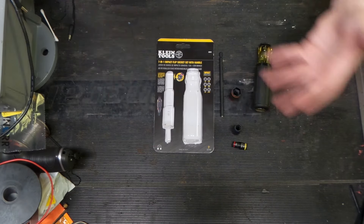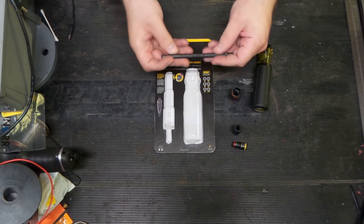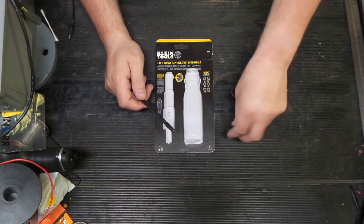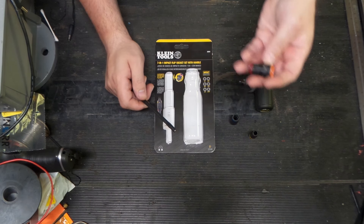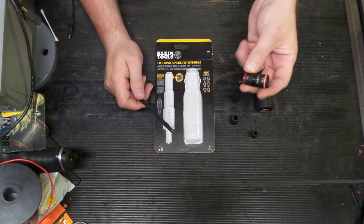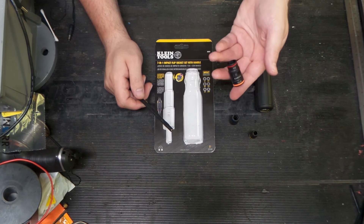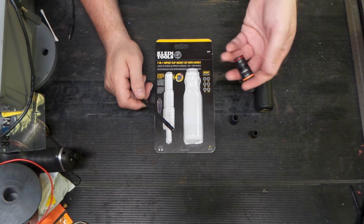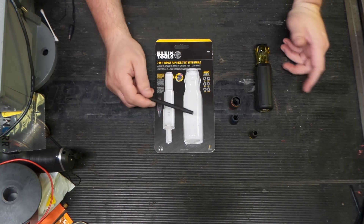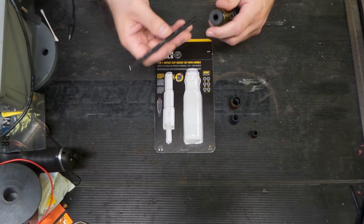I also have one of the bigger Klein ones but don't have it here right now, so this is a nicer, more compact variant. I kind of wish there was a version with a 3/8, 11/32nd, 7/16th, and 9/16th, because in the electrical trades half-inch isn't commonly used. The 11/32nd would be more useful since 8-32 fasteners are pretty prolific in electrical devices.